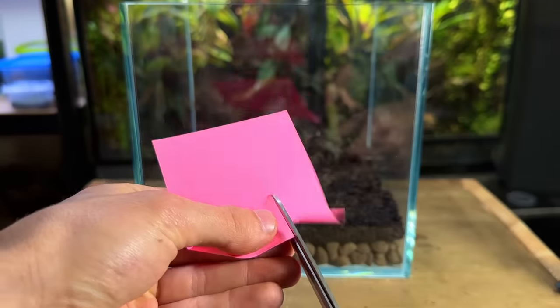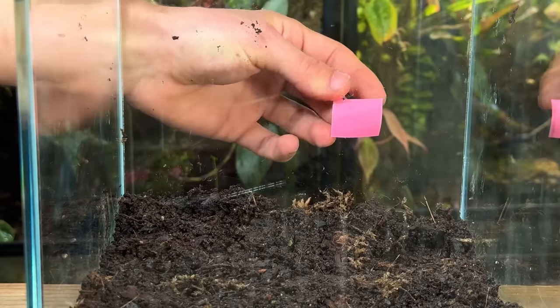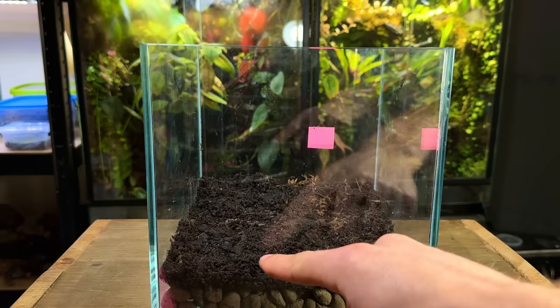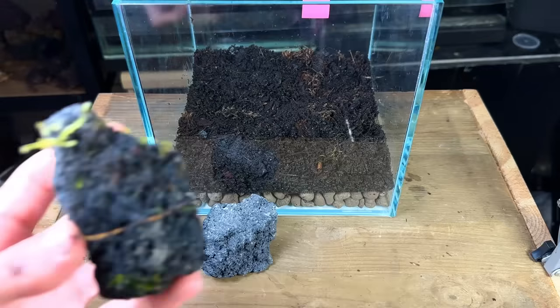I stuck a small piece of post-it note to the back of the tank, as my idea was to make a path that would lead up to this point. Having the post-it note there is a great visual reference when making a path, as it will help you make sure that you don't block it up with hardscape or plants.